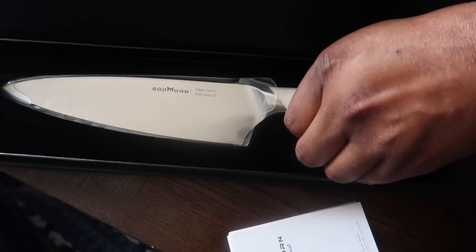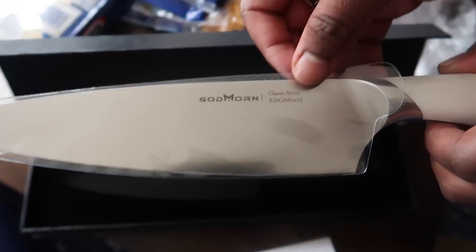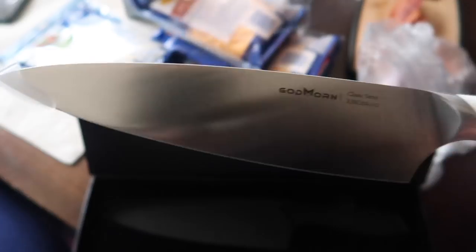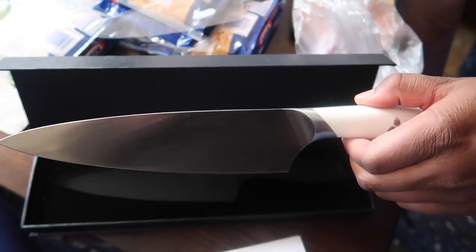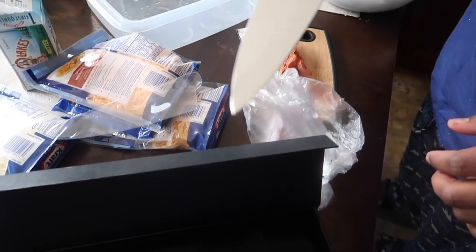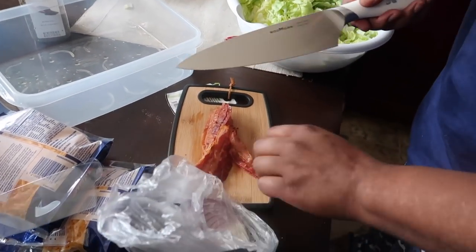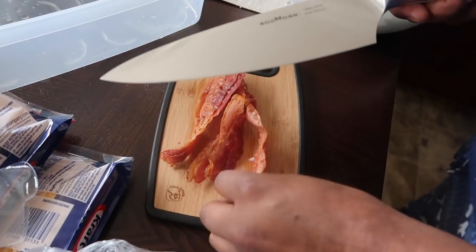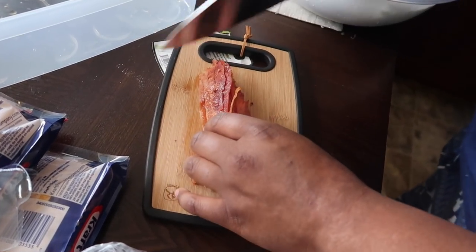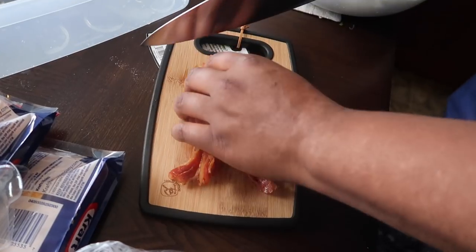I bought a bubble. You see the gifle going? So, let's hold on. Alright, so this is a Godmore knife, their classic series knife. We are going to use it to chop some of this bacon up. See how it works.